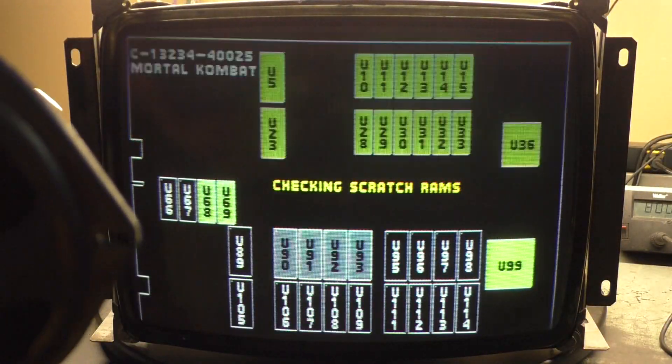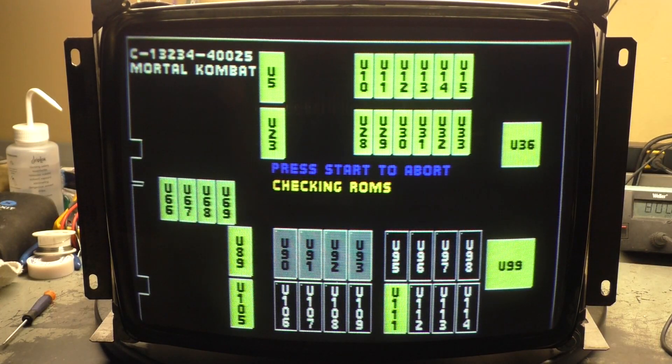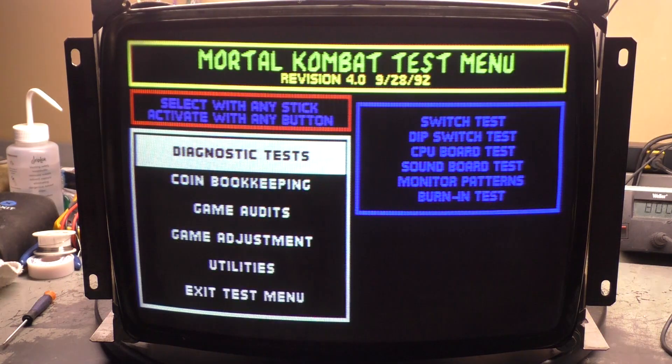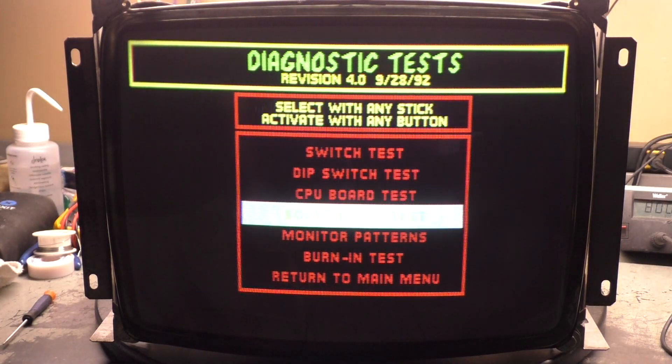Oh, that board reset. That's why this is a test board — the darn thing likes to reset on me. But hey, we're still good. Let me go back to the blue screen here. So far, so good — no random brightness, no random dimming. You can see this used to be a championship sprint.